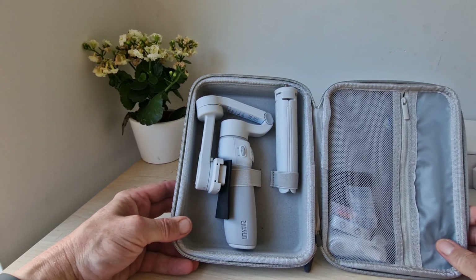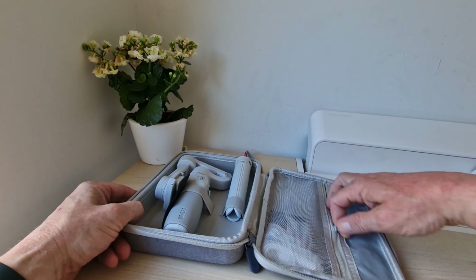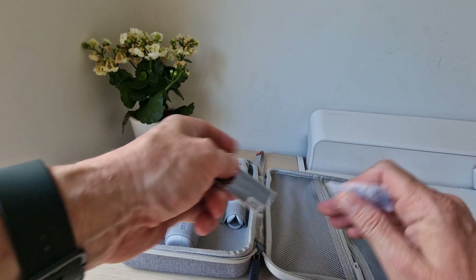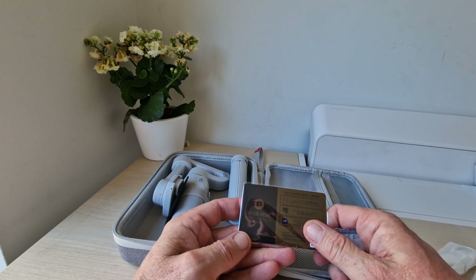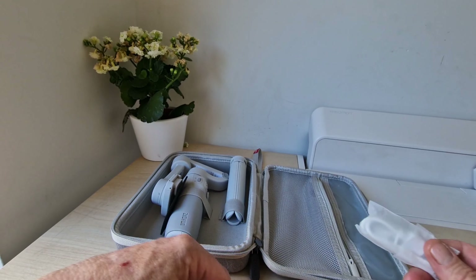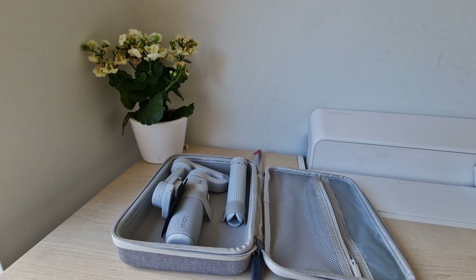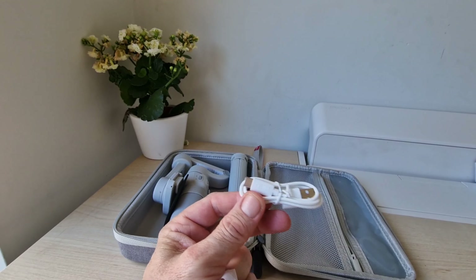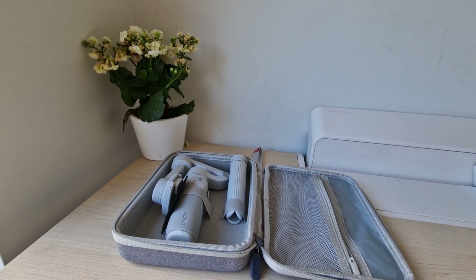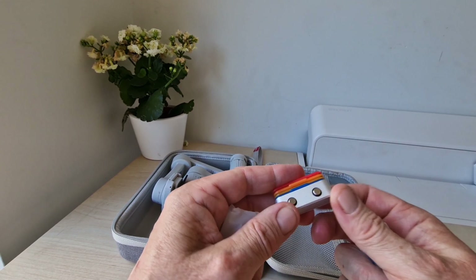Inside you can see you get a tripod as well, which is excellent. You've got the gimbal itself and some other little bits and pieces. There's a card, different color accessories, and your cable which is USB-C to USB-A and Zhiyun branded, which is nice.